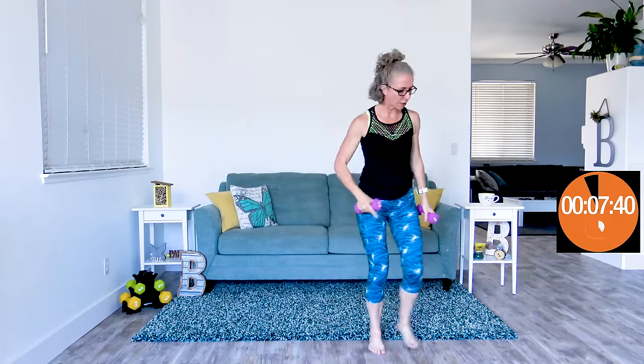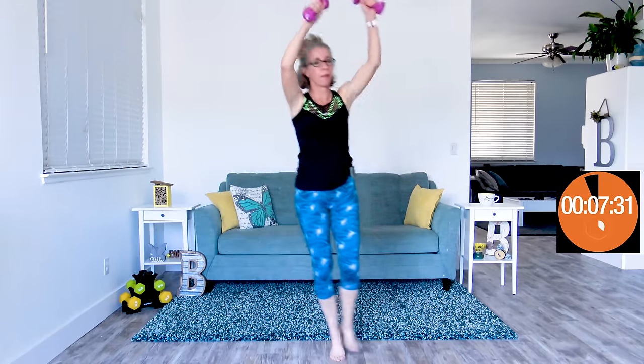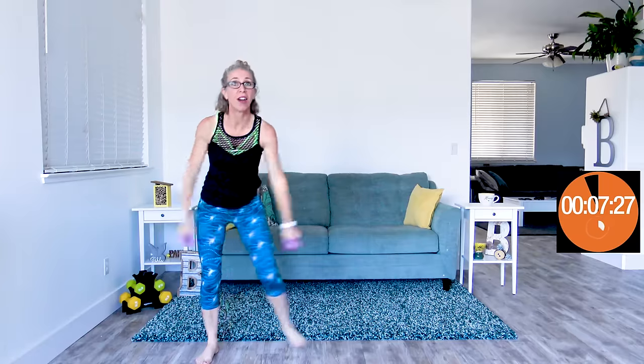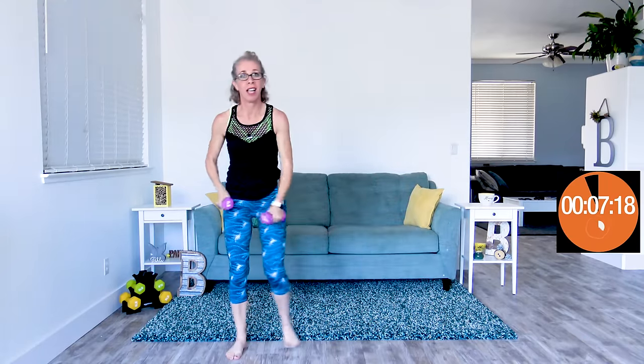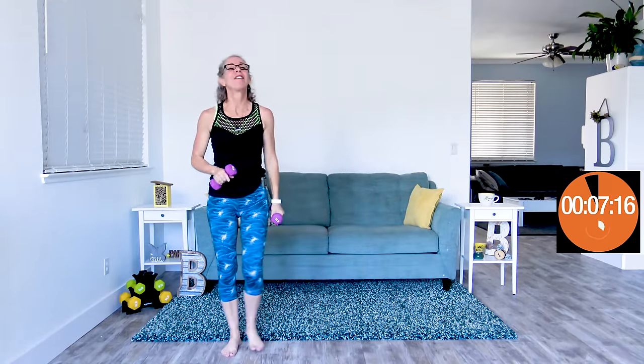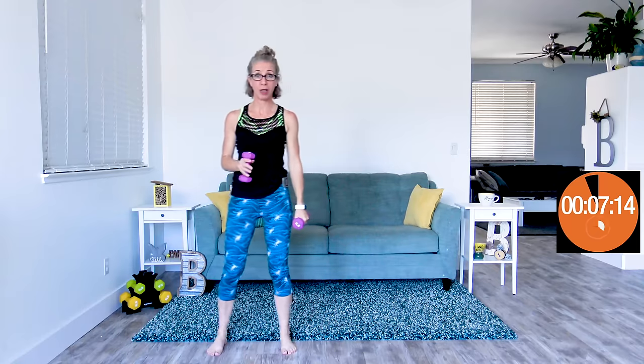Coming up next, we're going to do big arm side shuffles. I'm going to give myself a little bit of space — we're going to make a big circle right in front of our body while we're shuffling to the side. When my hands are empty, I can really get moving very fast. Because I've got weights in my hands, this feels a little bit more cumbersome, and yet it's still a lot of work. Finding the happy medium for you is what this workout is all about.